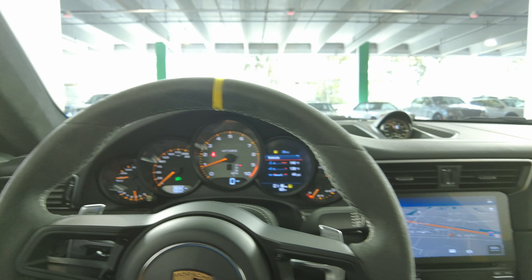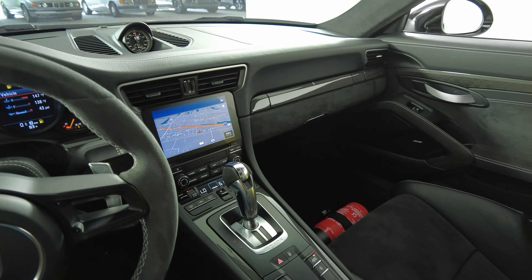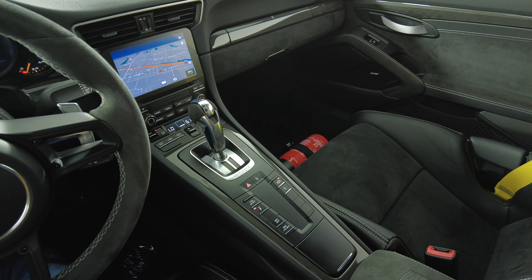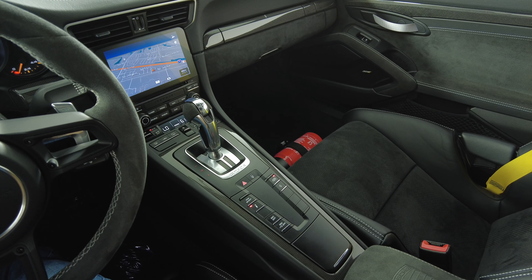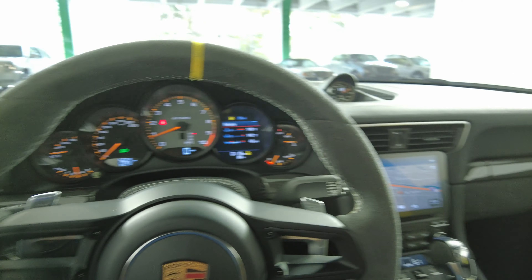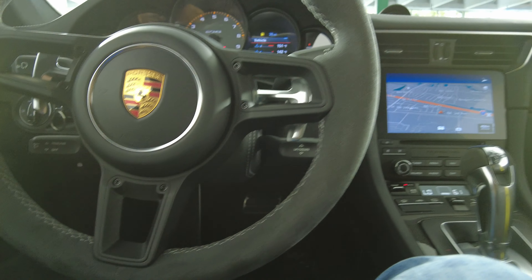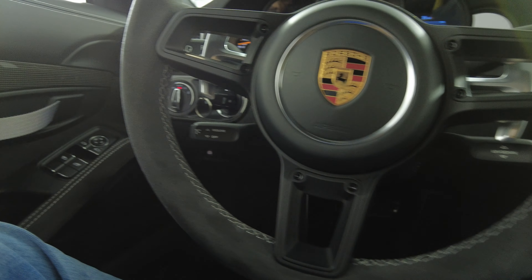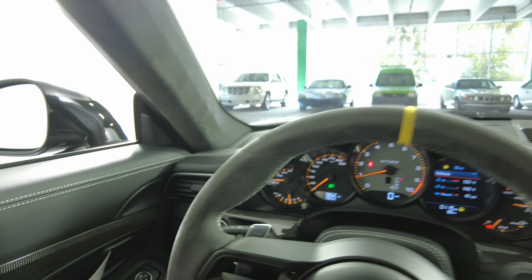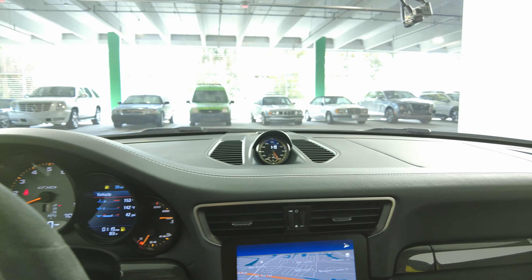Now we're going to take a look at the rest of the interior. First we're going to start off with the center console — I do not see anywhere in the center console at all, everything looks perfect. Let's have a look at the steering wheel — excellent. So the interior of this car is in perfect condition.